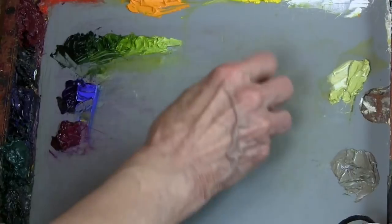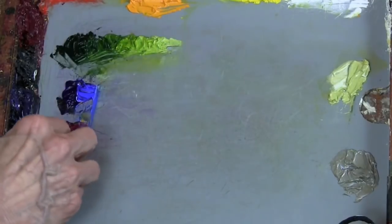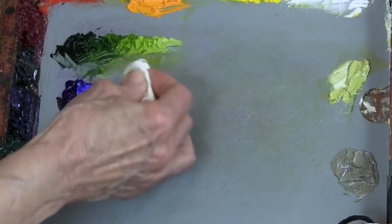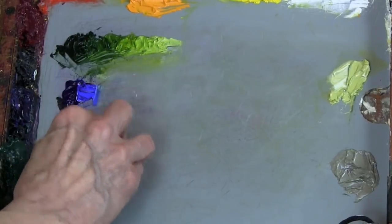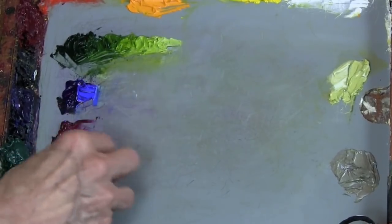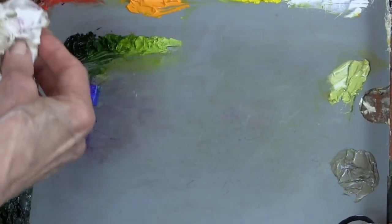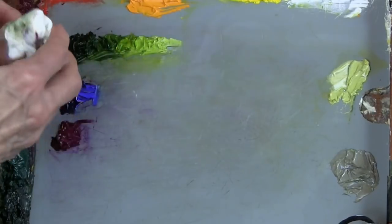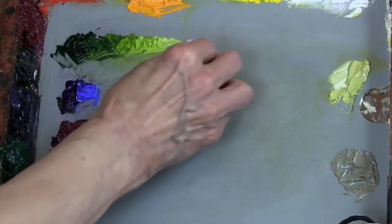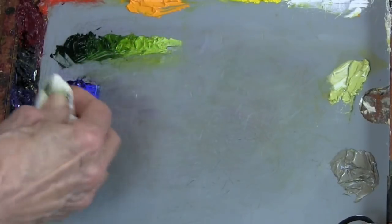In glass palettes it doesn't happen so much, but the rubbing alcohol makes a wonderful final cleanup tool. And it's not harmful like some of the solvents. I like to use home remedies as much as possible. I find that a lot of the materials available in the market that are very expensive are really not necessary. A lot of times we can use things around the house to clean up our palettes and our brushes.